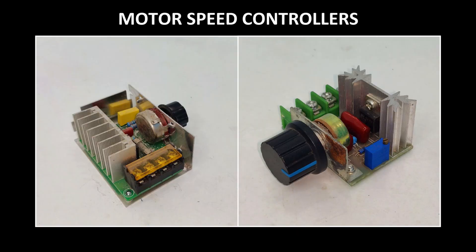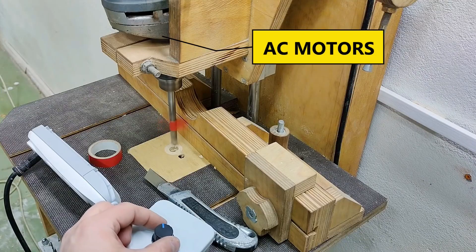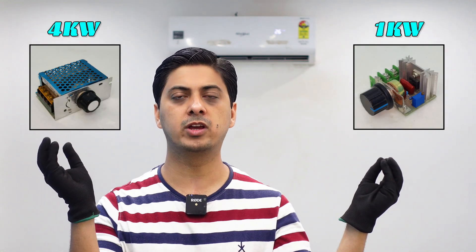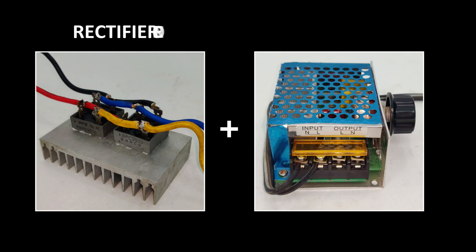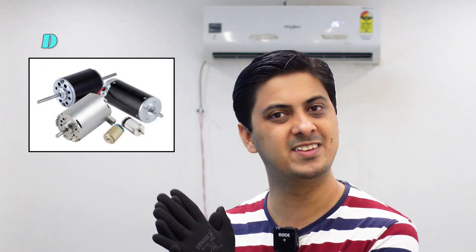Moving on to the second half of this project, I have these thyristor-controlled motor speed controllers, which can control the speed of AC motors and not DC motors. One is 1 kilowatt and the other is 4 kilowatts. What I might be doing is connecting the rectifier directly to the outputs of my motor speed controller to control DC motors — and that is right — but I'm not going to do that in this video because that method has too many flaws, and I'm going to make it much better and compare both of them here.